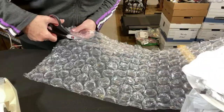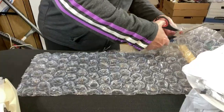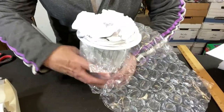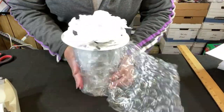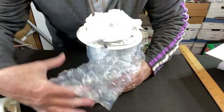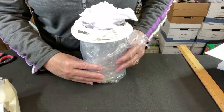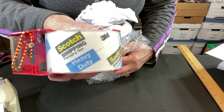Next comes the bubble wrap — I'm using large one-half inch bubble wrap, and you can find links for all my shipping supplies in the description below this video. Let's wrap the first section of bubble wrap around the base of the apothecary jar. I'm using Scotch heavy duty shipping tape for this part.